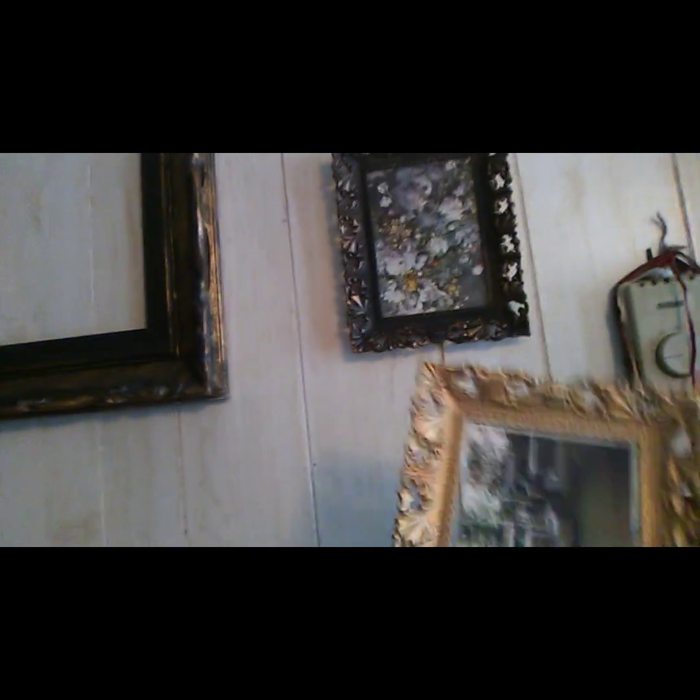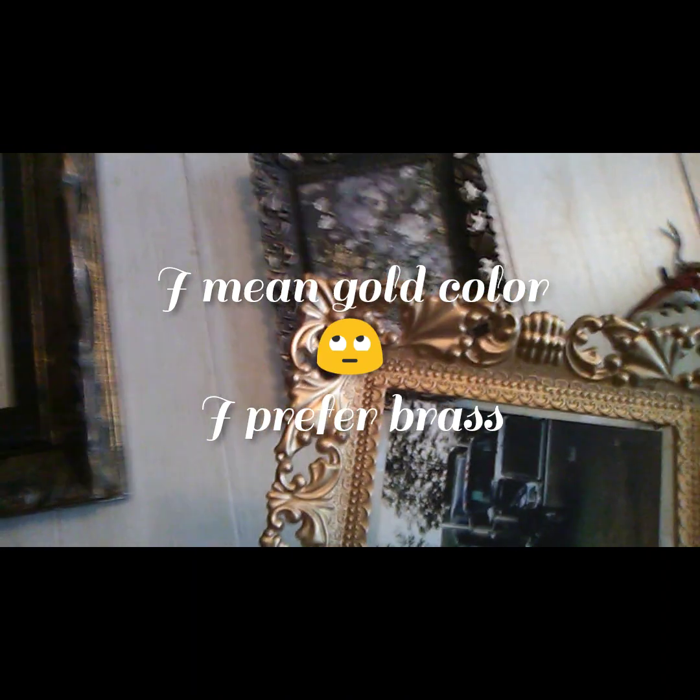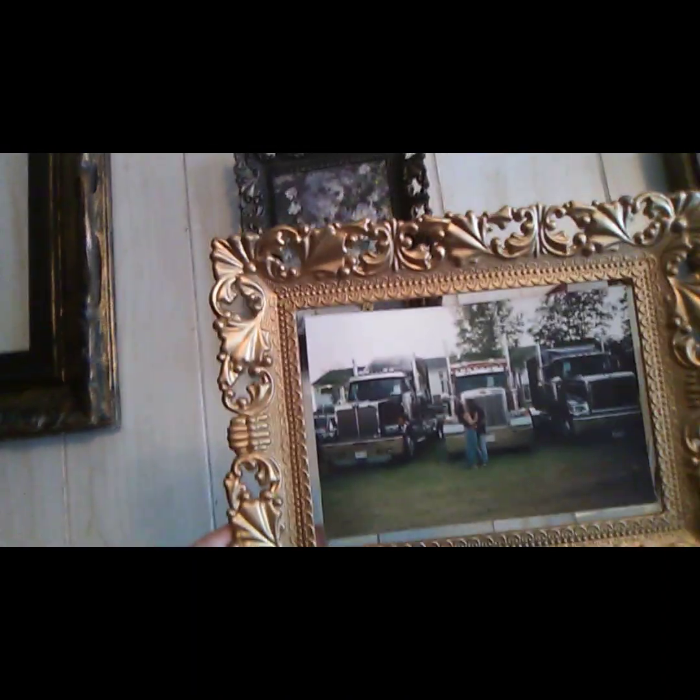I like that a lot better — you can really see the difference when you get in there. It's not as brassy; I don't like the brassy color. But yeah, there's a picture of us smooching on our first date, kissing in front of our truck. That's how it turned out.